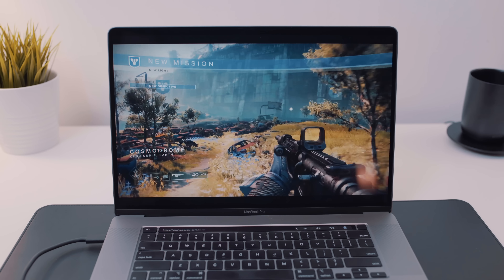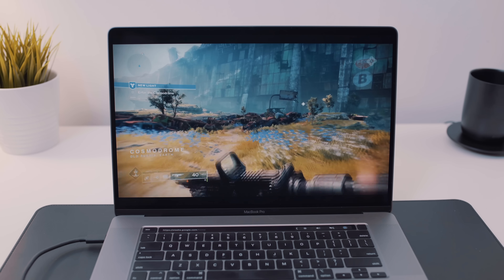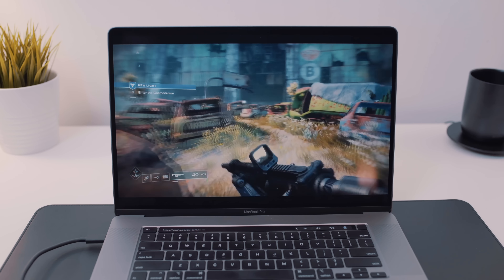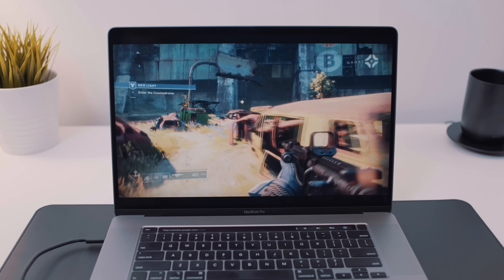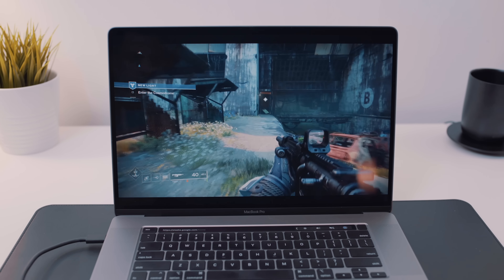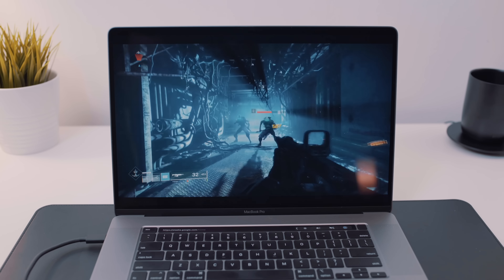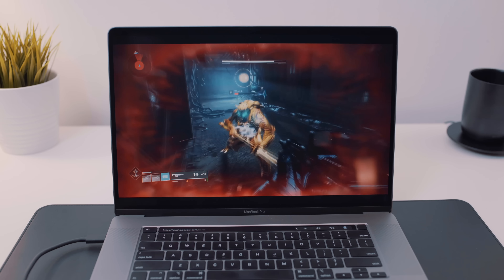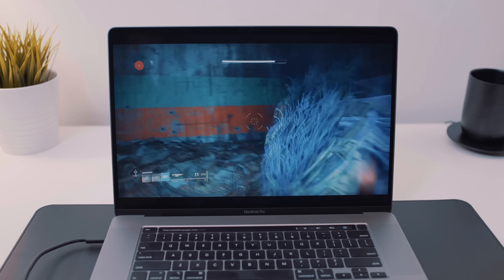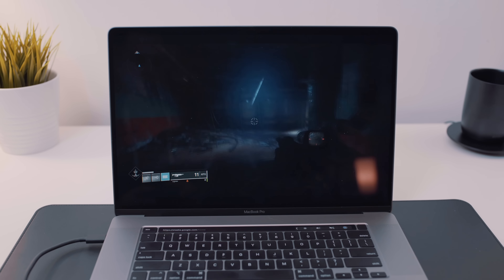I tested the gameplay out using the latest 16-inch MacBook Pro by simply heading to the Stadia website on Google Chrome and logging into my Stadia account. All of my available games were ready to play with absolutely no downloading or installing — you just fire them up and you're ready to play. You can also pick up right where you left off on any other device, so switching from Mac to TV, tablet, or phone is a seamless experience. I was actually pretty impressed with how easy it is to get things up and running.